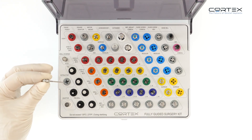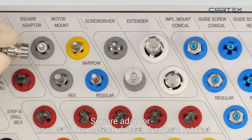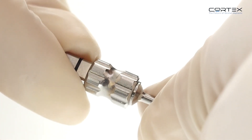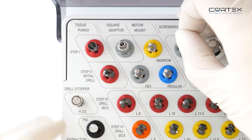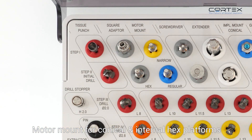Additional items include an extractor, screwdrivers, and a square adapter used with hand-paste drivers and square ratchet, as well as a motor mount for conical and internal hex platforms.